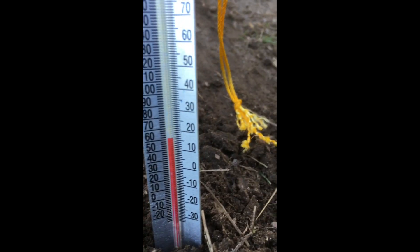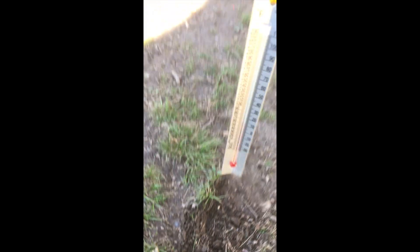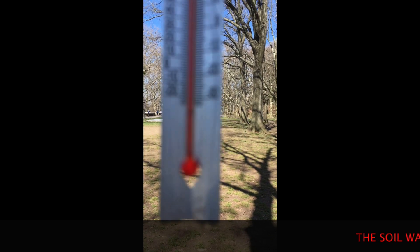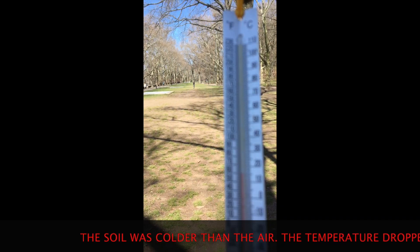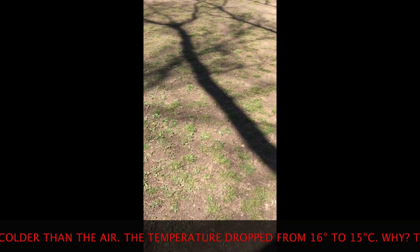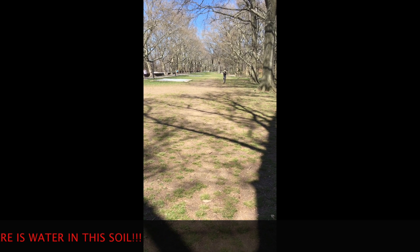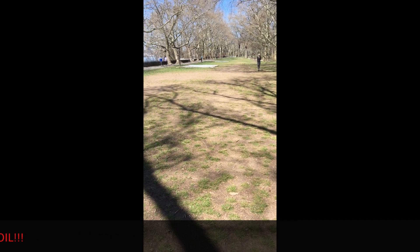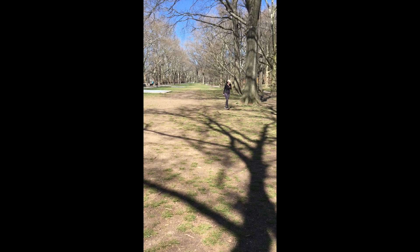Starting temperature in the shaded soil is about 16. We'll leave it in for five minutes and see what happens. After pulling it out, we went down — we're at about 15. We started at 16 and went down to 15, so it didn't absorb any heat from the surrounding air. When we heated up the soil in the sun it absorbed heat fairly quickly and added three degrees, but keeping it in the shade we got nothing.